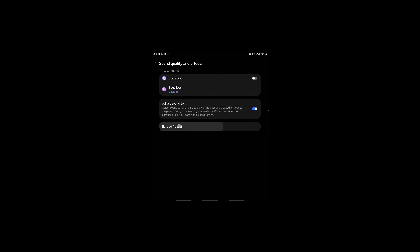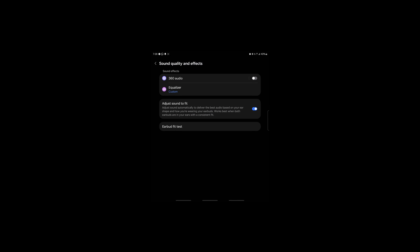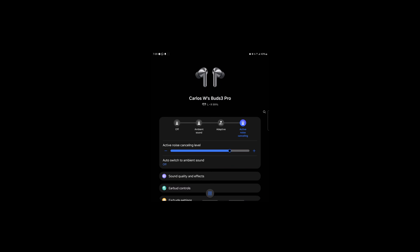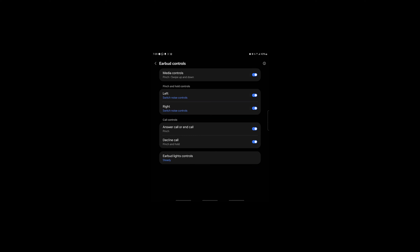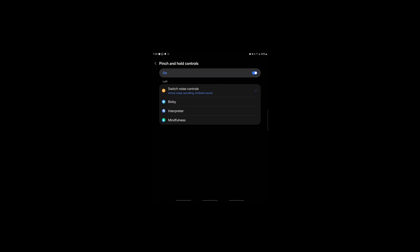There's also an earbud fit test. I ran it and both came up with poor fit, possibly because of the transparency mode — but they feel fine in my ear and are creating a good seal, so I'm not sure about that. In the earbud controls section, you can see the touch controls I mentioned — playback controls as well as volume control by sliding. Really solid controls honestly.